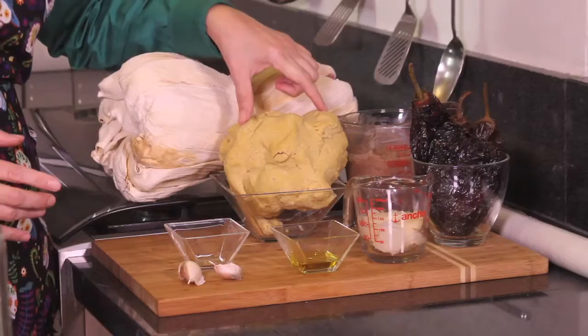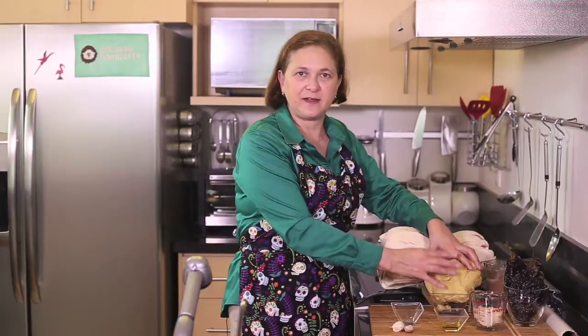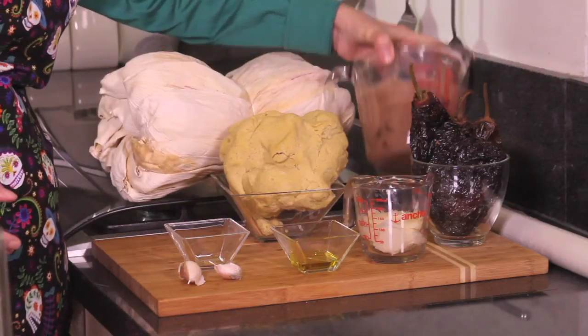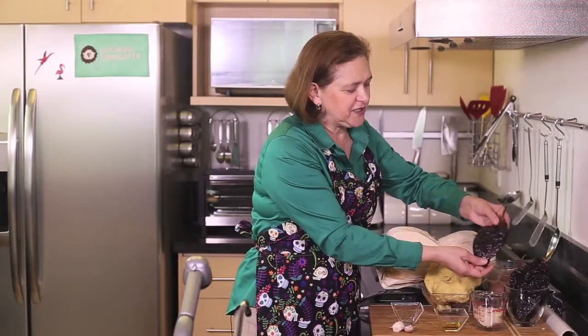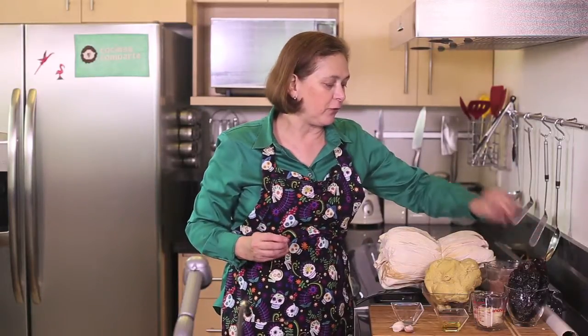We also need one kilogram of masa. This is to make tortillas. If you don't find it like this, you can use cornmeal or corn flour and add water and make a masa like this — it's the same thing. Then we need three cups of refried beans for the filling. We're also going to use four ancho chiles, which is this dry chile. It's going to give it a very good flavor and also some coloring. We need four of these.